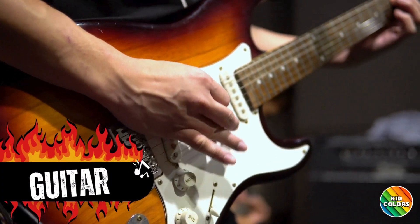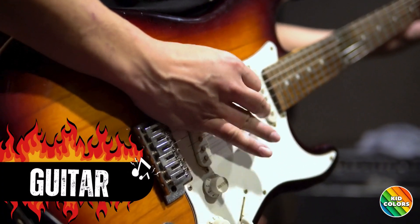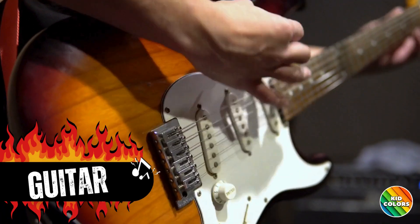First up, we have the electric guitar. It makes cool sounds when you strum the strings like this.